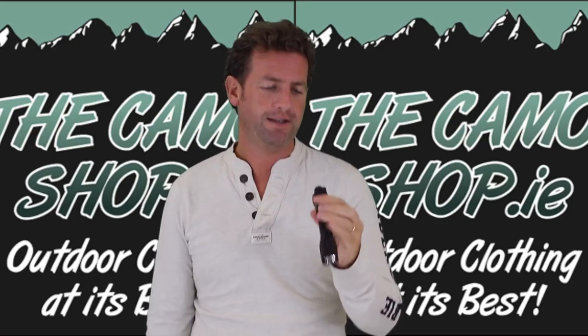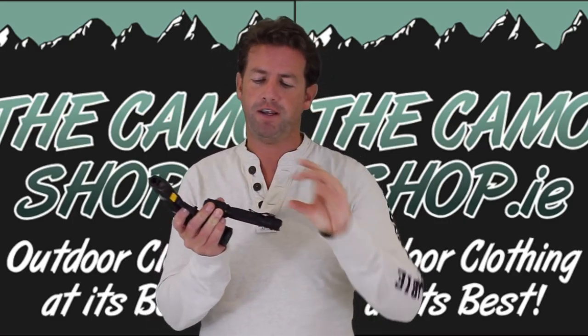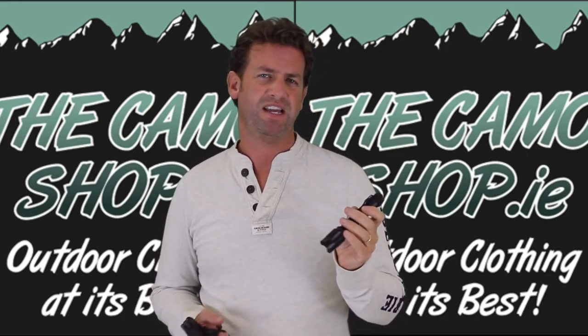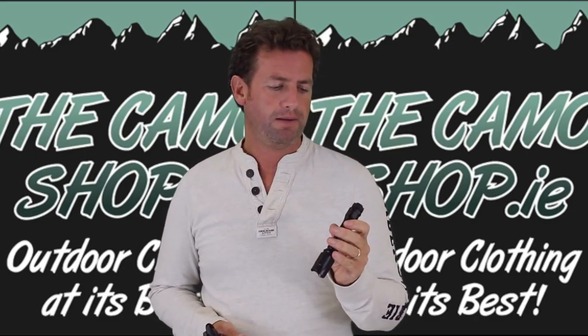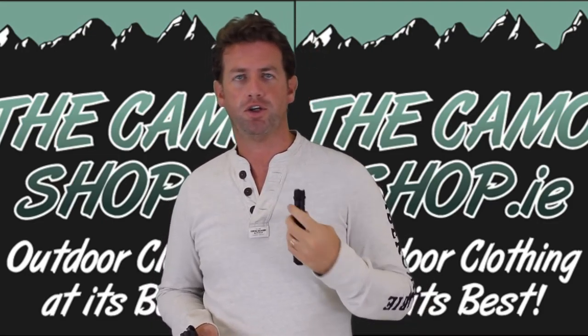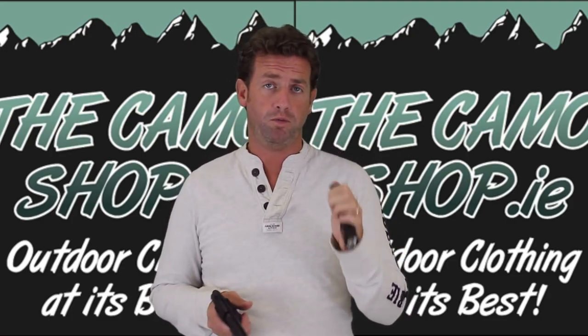Okay, it doesn't have any o-rings, it doesn't have any mounts to fit onto a gun — so why is that any good? It has a little clip which allows you to clip onto your belt or onto your shirt or whatever to keep it handy. But what I really like about this is it's no different from a normal torch.